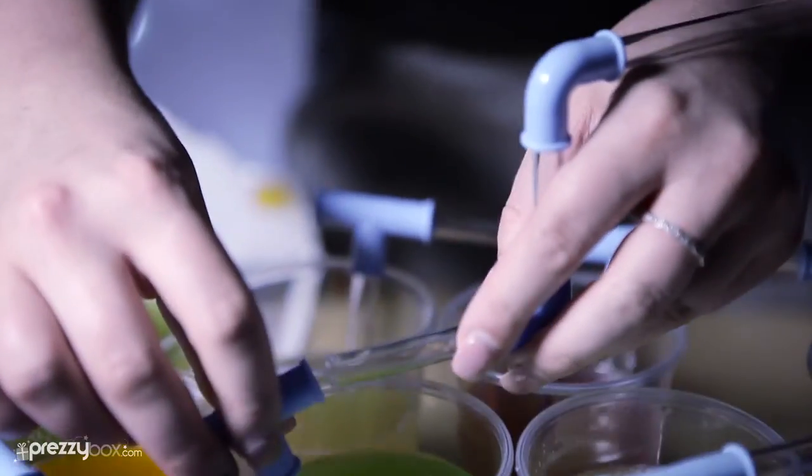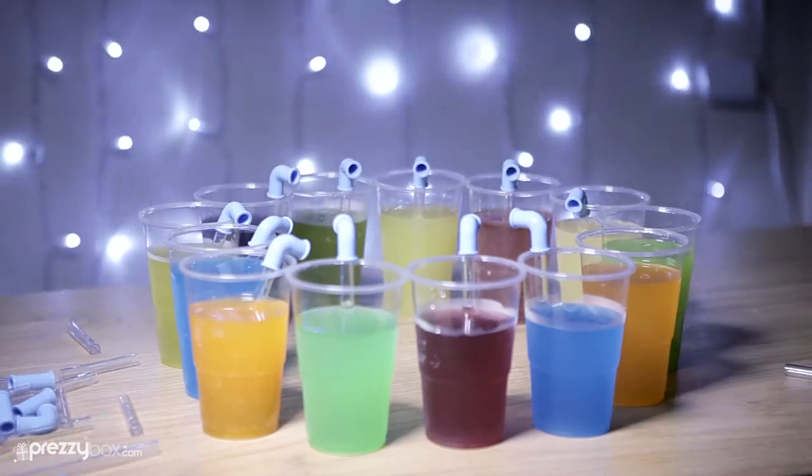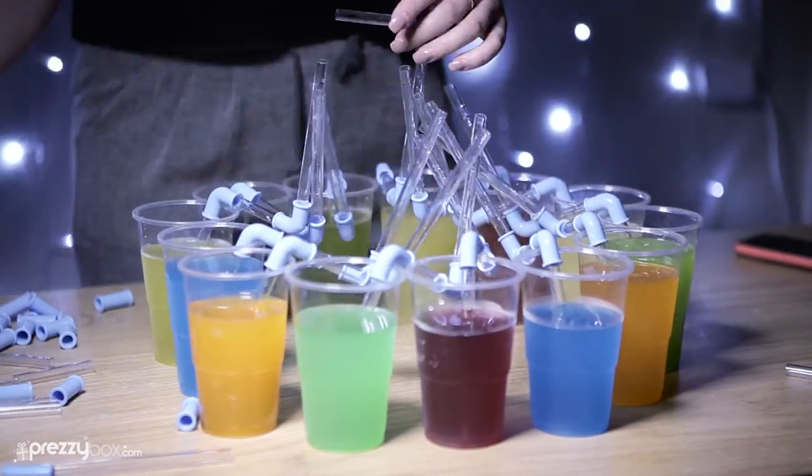Using the 14 clear tubes and 7 connectors, twist, turn and bend your straws into any combination you want.